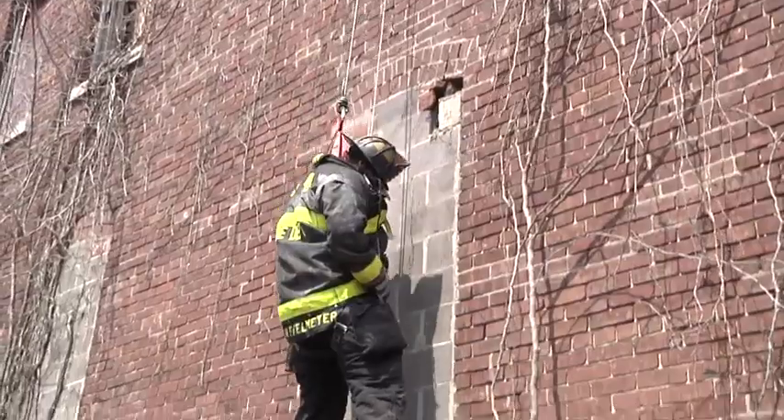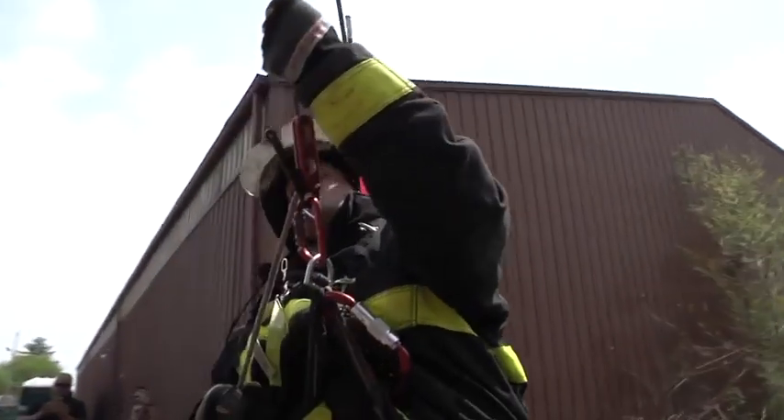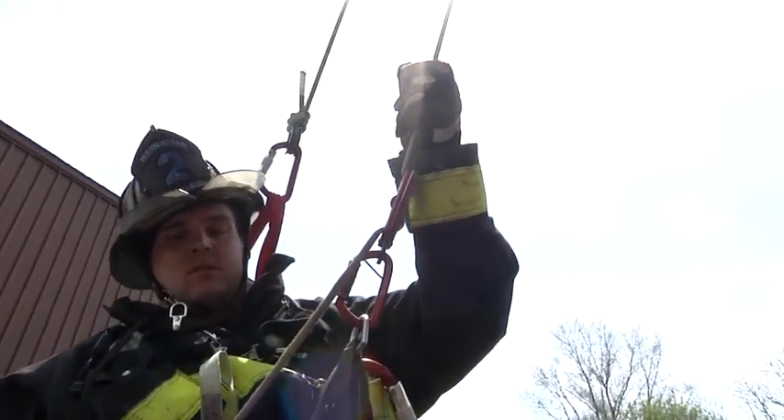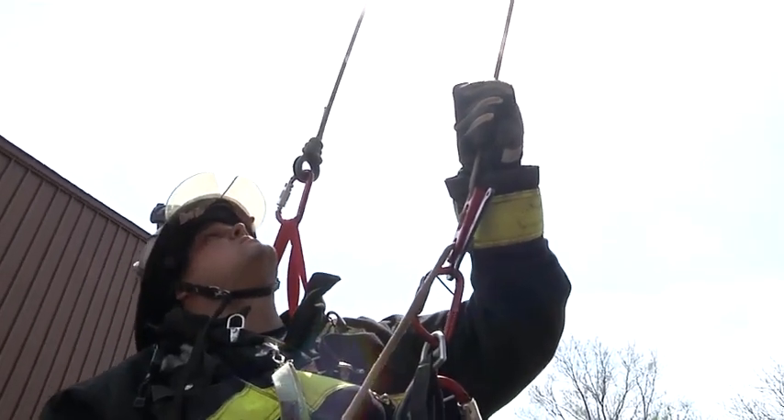As the first thing we're going to do, we're going to take advantage of all the crew members. When the first firefighter lowers out the window, the other crew members will secure the anchor. When the first firefighter gets to the ground, he continues to pull tension on his system, which secures the anchor from the ground. That allows the third firefighter then to let go of the anchor point and just monitor it as he gets ready to go out the window.